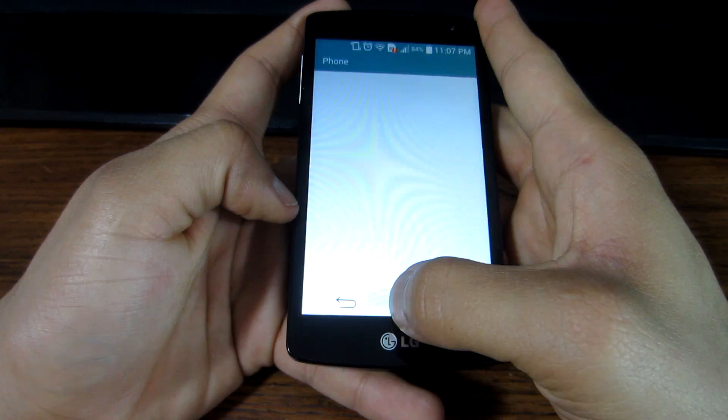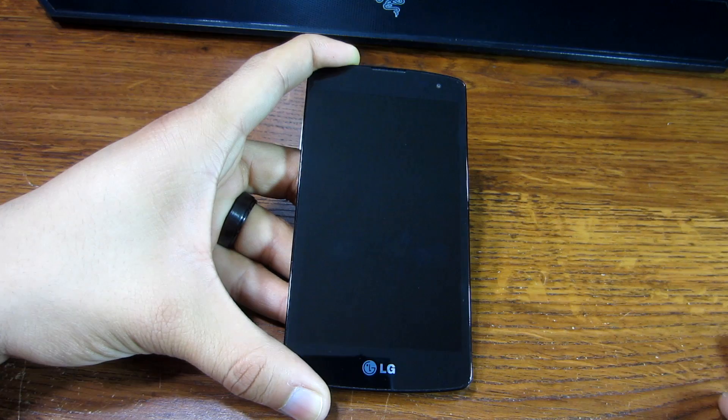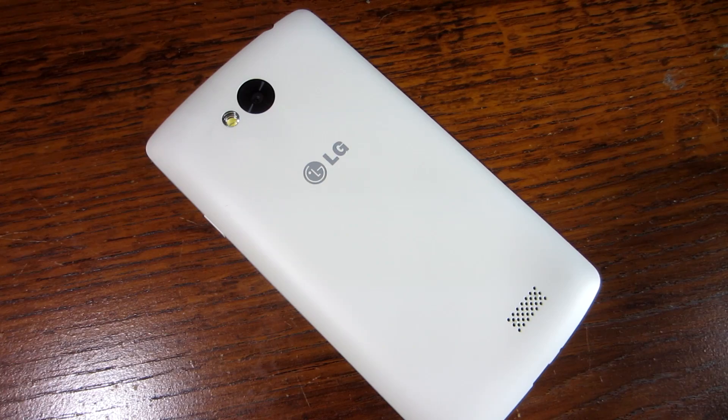The LG Tribute also has LG's Knock Code, which is another way you can unlock the phone by tapping a pattern on its dormant screen. It's a pretty creative way to unlock your phone, though it's not something I would personally use.